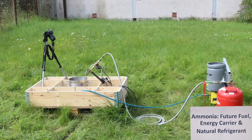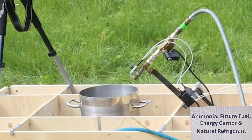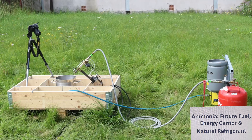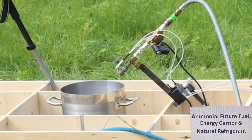Here you see the setup. On the left side you see the stainless steel bucket. On top of the bucket is a propane burner which is connected to the red propane gas bottle. Behind the propane gas bottle is the ammonia gas bottle, placed upside down. To the ammonia bottle we also connected a blue hose for filling the bucket.